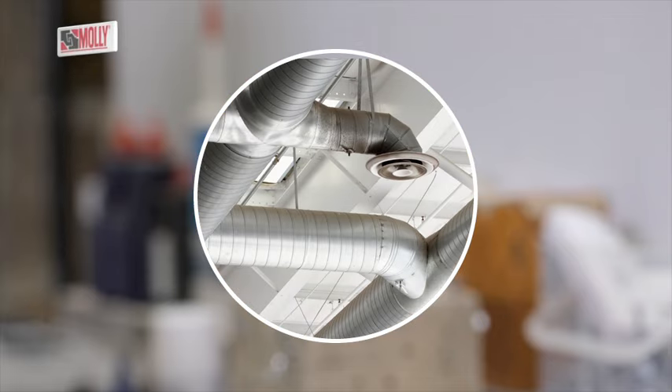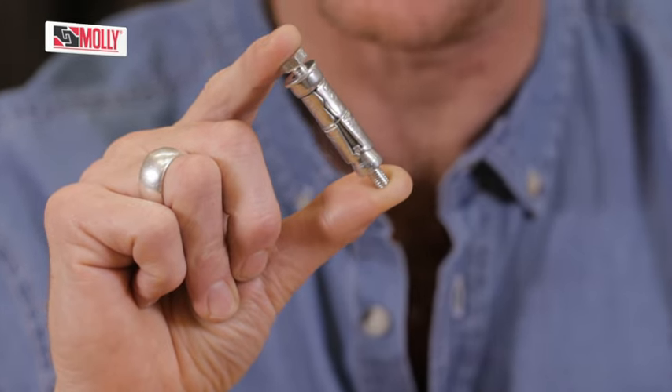Now, if you want to fix something really heavy, like garden gates, rolling shutters, security grills or pipe conductor work supports — in fact anything that is hinged or heavy — you will need one of these. These are called Bolt Shield Anchors.